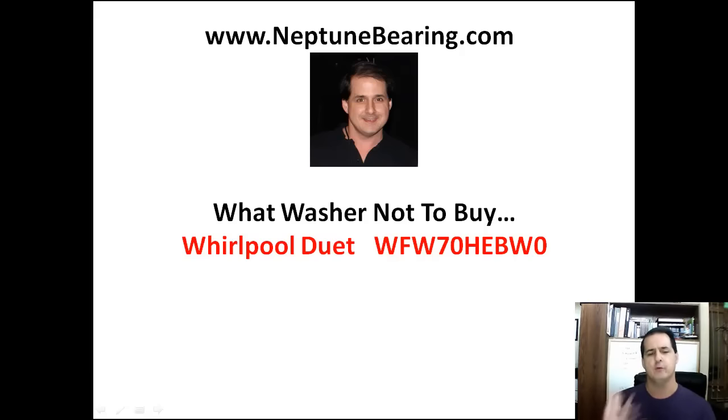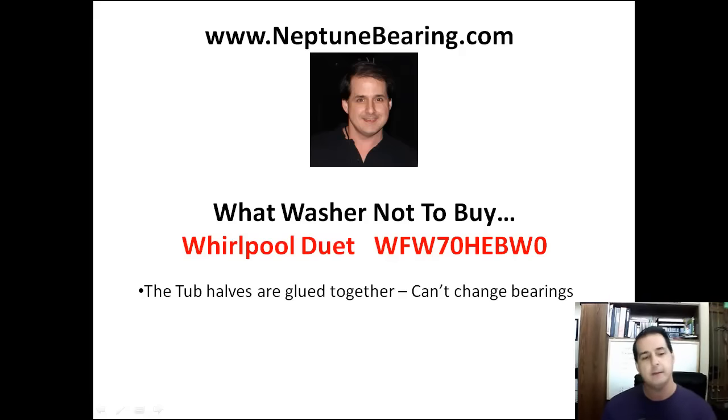And this is my fourth Whirlpool Duet now that you don't want to buy. The reason you don't want to buy them is because the tub halves are glued together. It might be like a special clearance or something, because it's an older machine - about three years old. The reason you don't want to buy it is because you can't change the bearings. The tub halves - they're glued or welded, whatever they're doing - you can't take them apart.